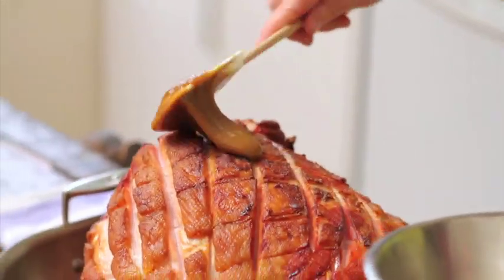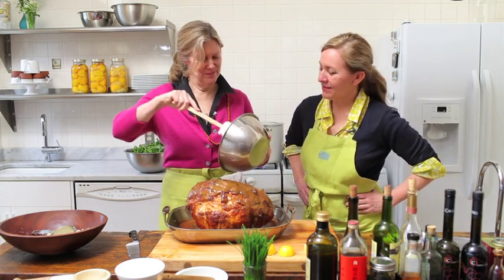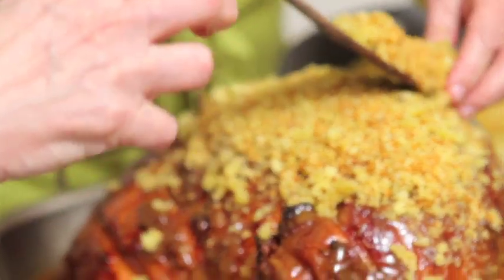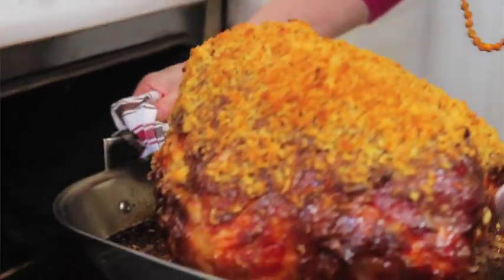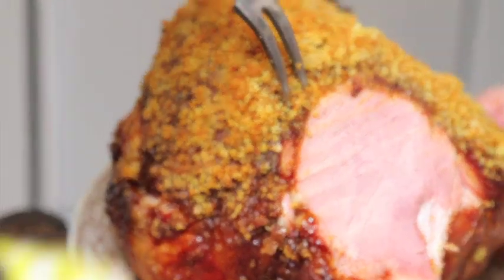And then we slather it with a brown sugar Dijon mustard glaze. The nice thing about the ham is that it can sit out the whole time, and it's delicious whether it's warm right out of the oven or hours later. By putting all this beautiful glaze on, it gives it delicious sticky sweetness, and it also makes all the breadcrumbs adhere to the ham so they don't just fall off. So you have crunchy, and you have sweet, and you have fat, and you have pork flavor — it's the quadrinity of deliciousness, what everybody's looking for.